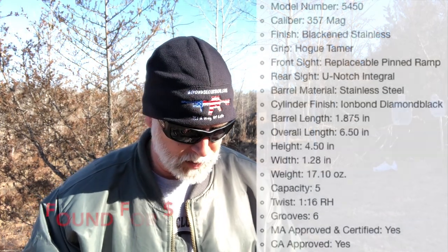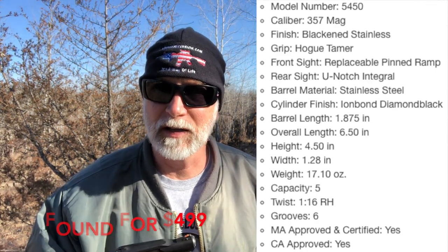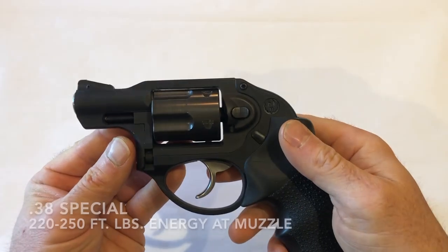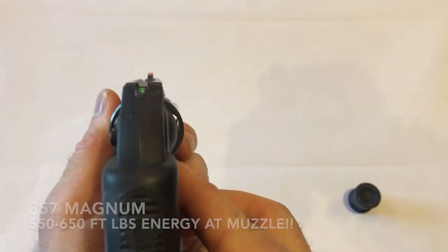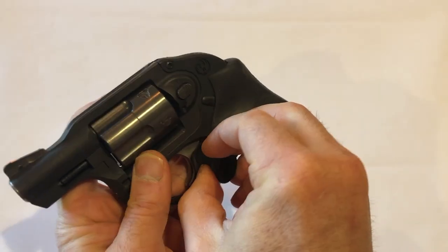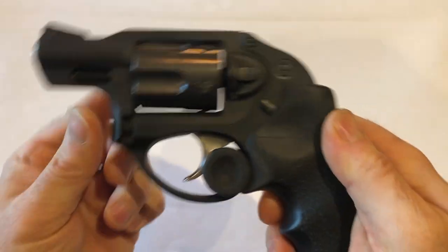This is the Ruger LCR — this is the .357 mag. The reason that I really like it is because you get to shoot .38 or .357. Now, this thing is crazy small. It's about as small as you could possibly get for a .357 or a .38. Both of these are going to be more than adequate for self-defense. .357, that's just kind of a no-brainer. .38, you're going to get some people. Also, .38 plus P — absolutely, no issues there.